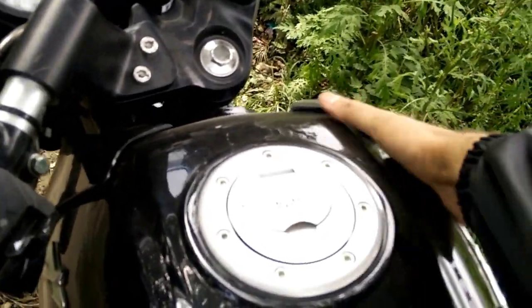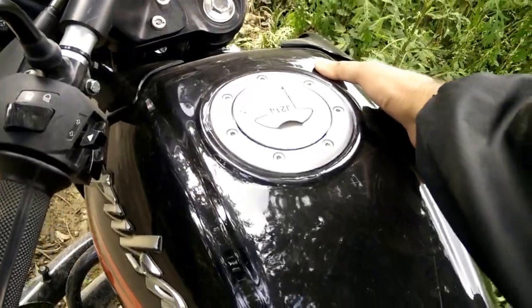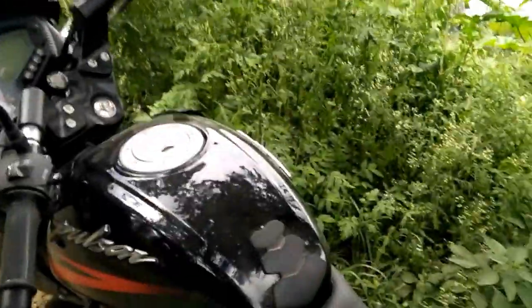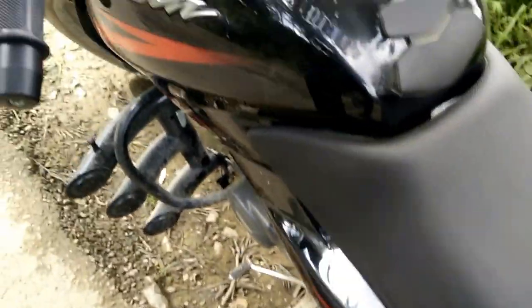The third problem is with the gear. The Pulsar has a very bad gear feedback system — I don't know if the gear is engaged or not, or if there is a downshift or upshift. The gear feedback is much better with other bikes like the Honda that I used beforehand.